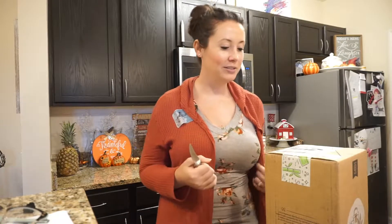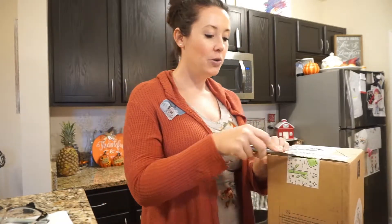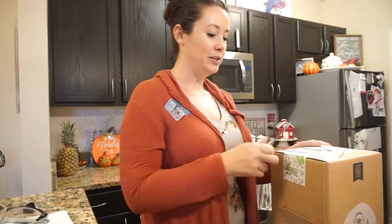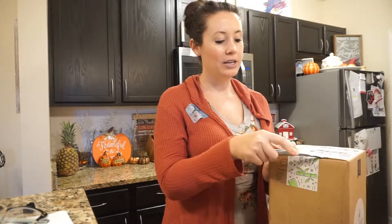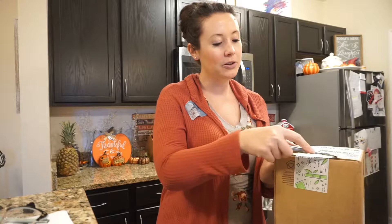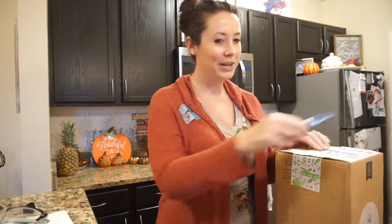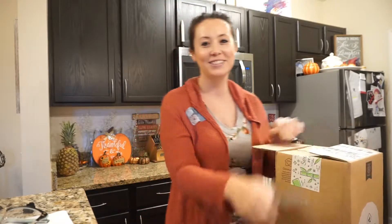So if you want to see what I got, keep on watching. Now I'm going to open it. It is raining outside and I keep on sneezing — my nose is all runny. If my husband was here he'd be like, 'Why don't you go catch it?' It's so silly.